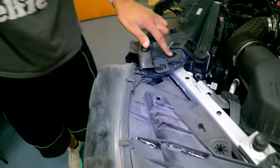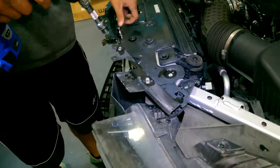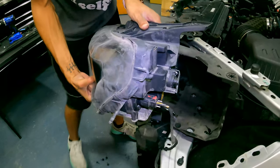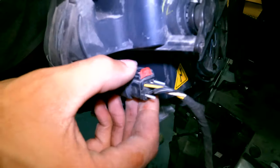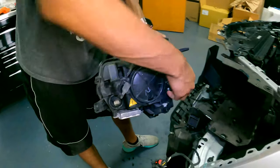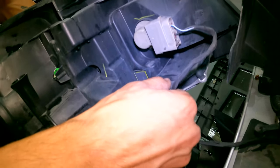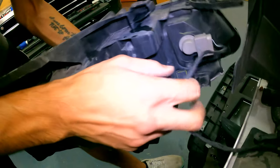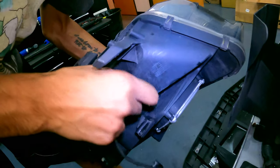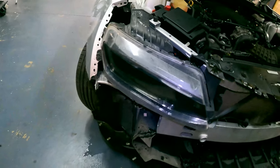It looks like it's getting caught — we may need to take this bolt off on each side just to give a little more flex to get this tab underneath. This is going to be the plug for the headlights. You have this red locking tab — just pull that back, click the black tab just like that. You're going to have one on this side for the turn signal, and then a tab on here as well.